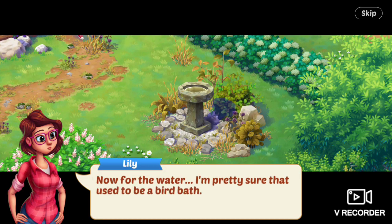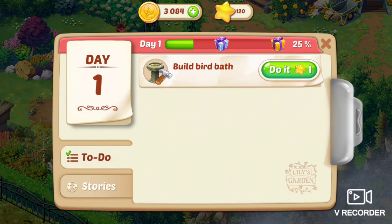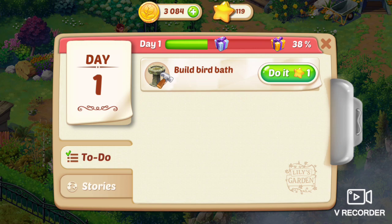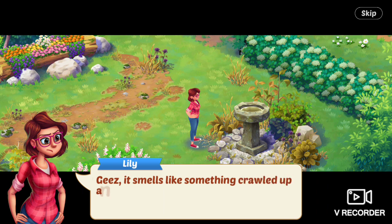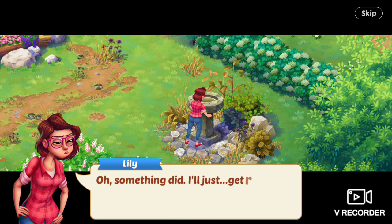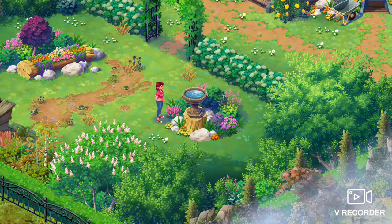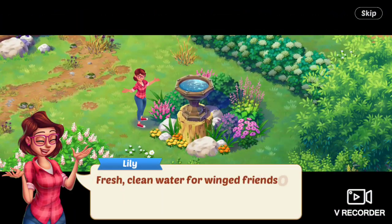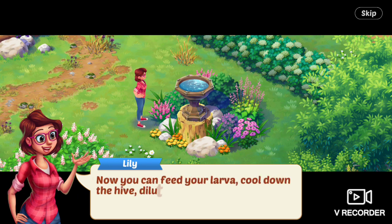Now for the water. I'm pretty sure that used to be a bird bath. Next is build a bird bath. It smelled like something crawled up and died in there. She looks and — oh — something did. I'll just get rid of that. Fresh, clean water for winged friends of all stripes. Now you can feed your larvae, cool down the hive, dilute crystallized honey.